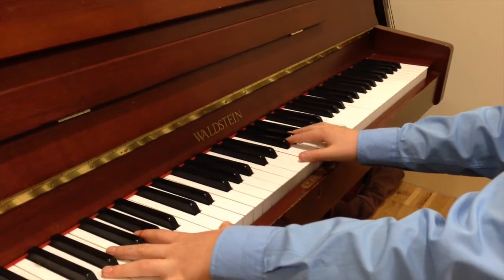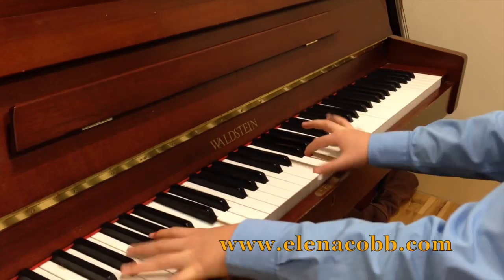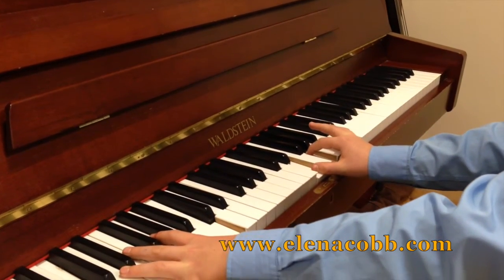Okay, and the whole thing without me talking. Off.